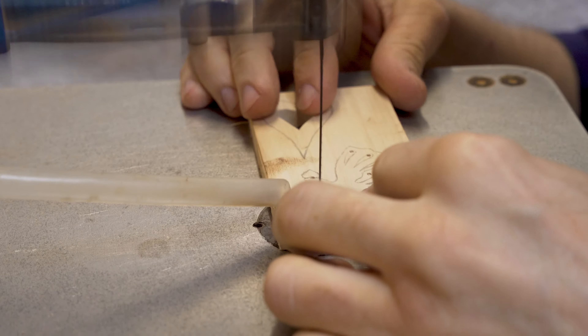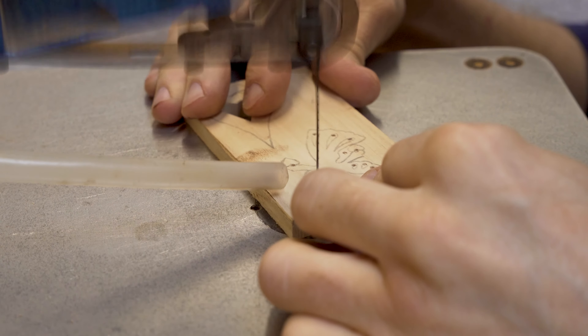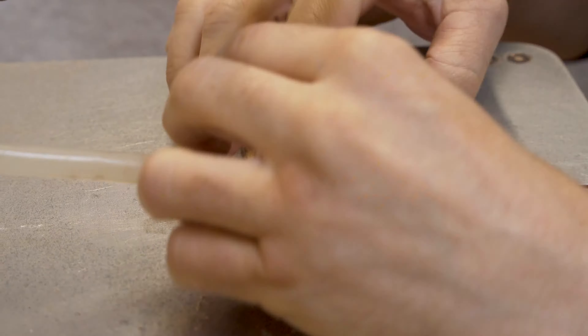As you can see, we mark the design onto the wood itself. We do all of our pilot holes that will be used for doing our pierce work, and we start to cut our items out.